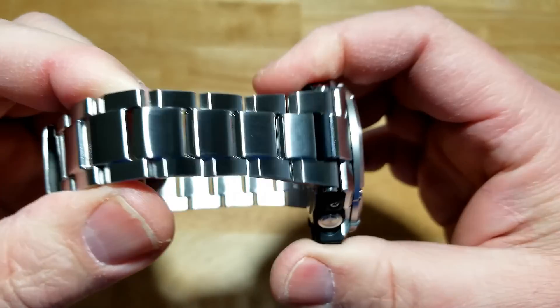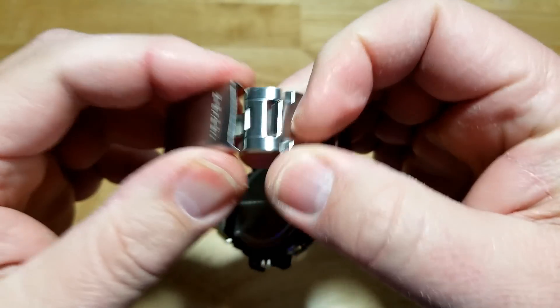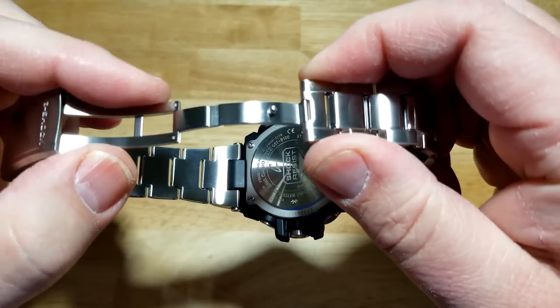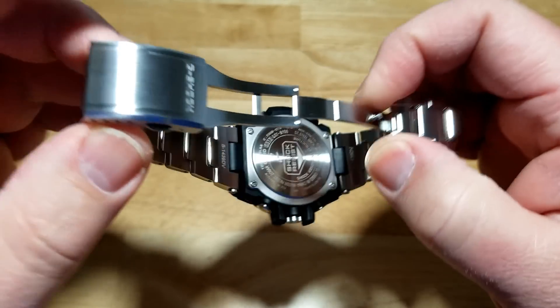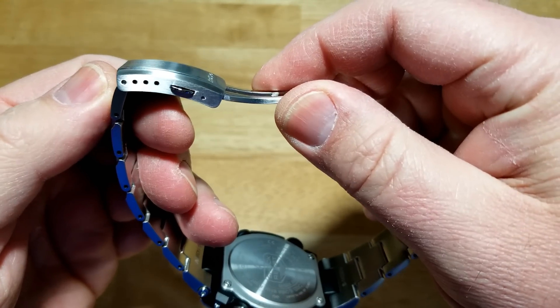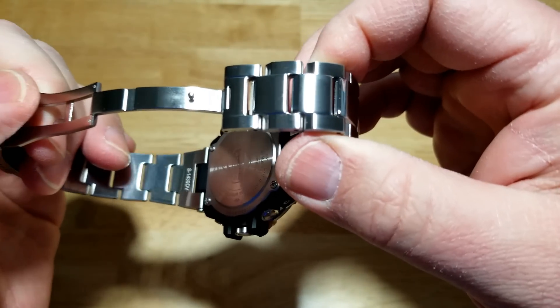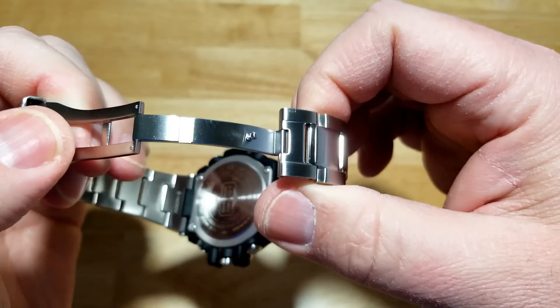Real beefy stainless steel bracelet — you've got a ton of micro adjustments there. You have a milled scissor clasp and what looks like a signed G-Shock buckle. Again you have four micro adjustments there. I like the bracelet — it's a quality bracelet. This isn't a cheap watch, so I would expect them to put a really nice bracelet on, and they have.